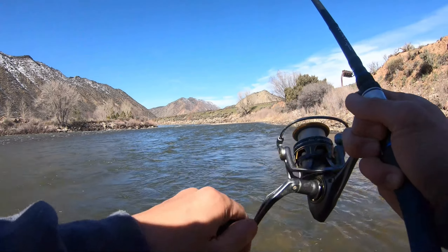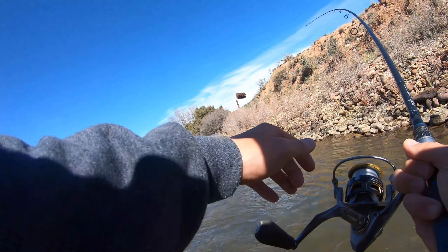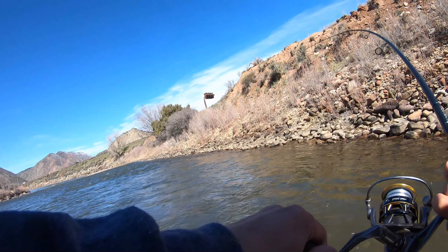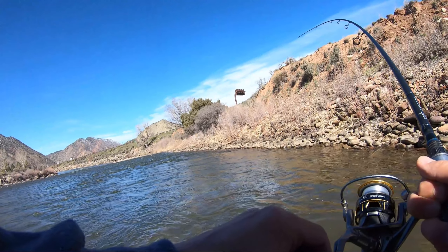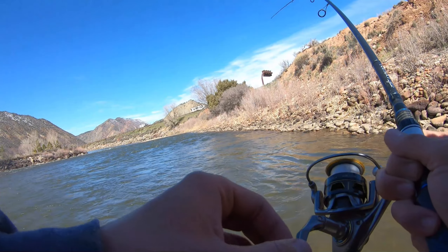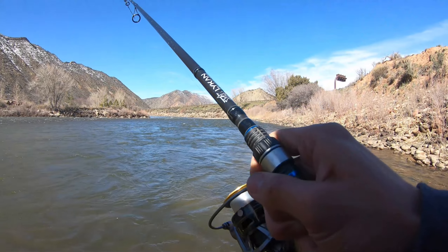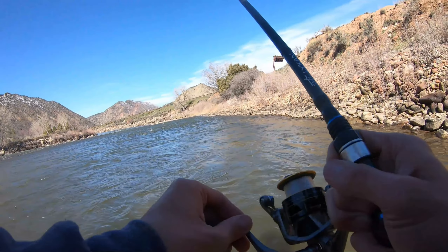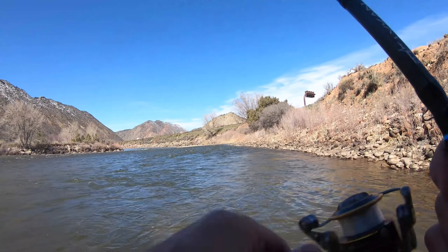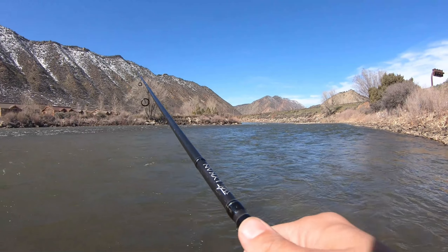Oh, got one! I have no idea where he is... there he is. Oh goodness, get out of that current! He was foul hooked, I'm pretty sure, but dang, that was a good fish.